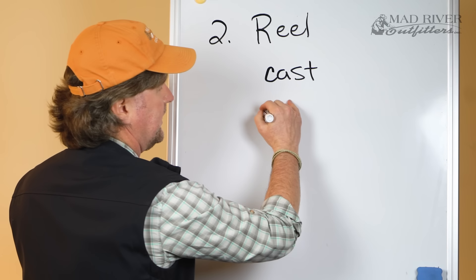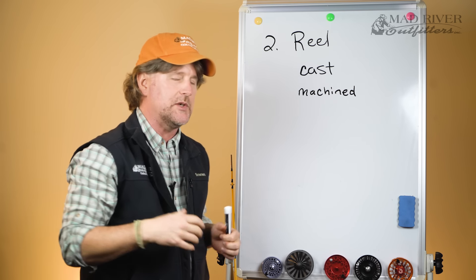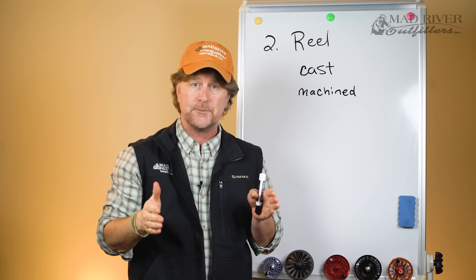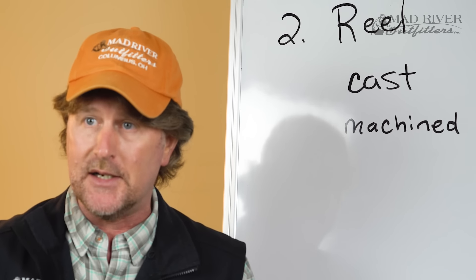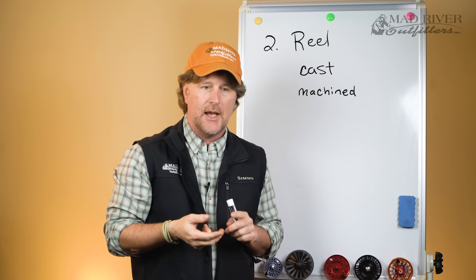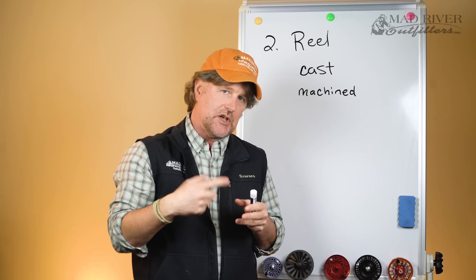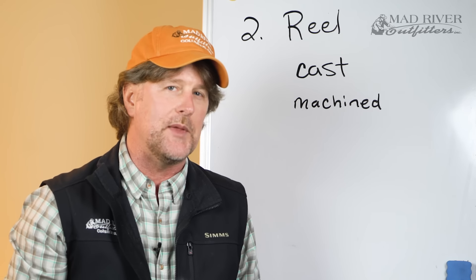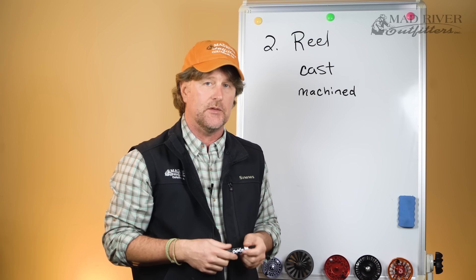Whereas a machined reel is going to be carved, or machined, out of a block of aerospace-grade bar stock aluminum. A machined reel is going to be your most durable — able to withstand the rigors of a heavy fight with a big fish. It can also withstand more heat. If a big fish is running really hard, it's going to generate a lot of heat, and a machined reel will absorb that heat better. A cast reel may actually break down in the heat of a battle.